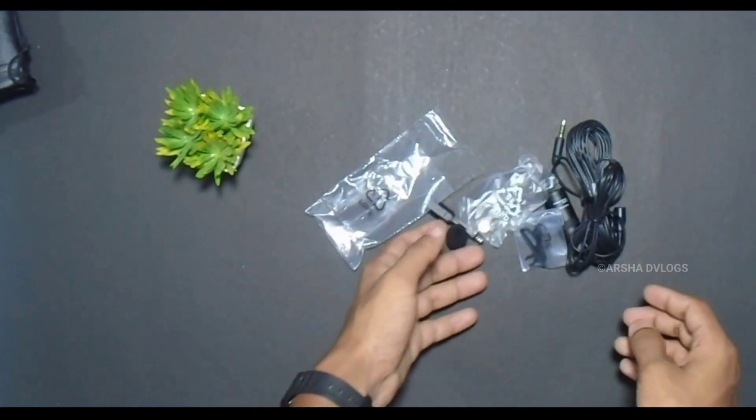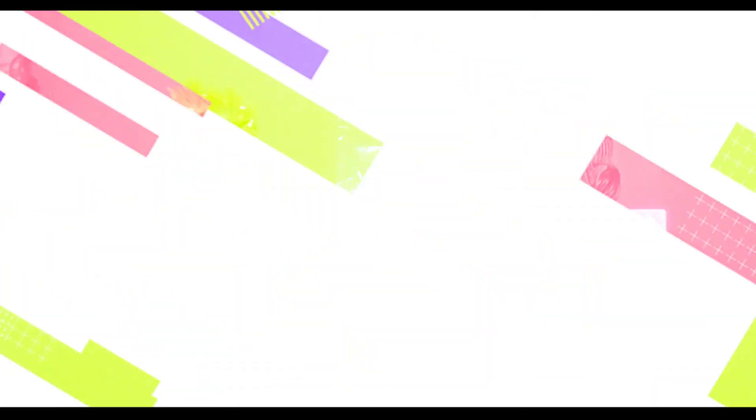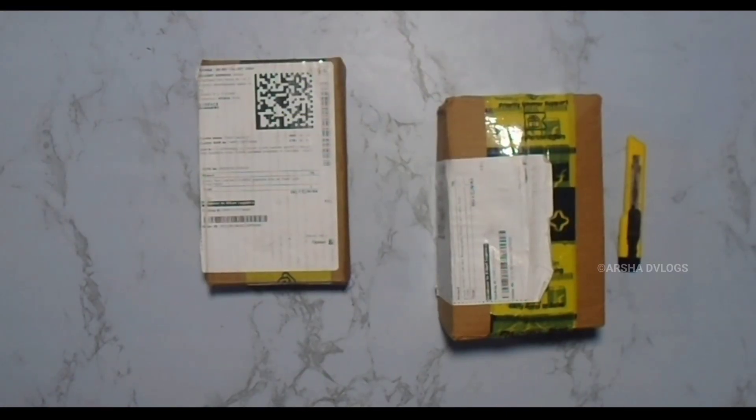We have a battery. This is the USB microphone. These 3 boxes are unboxed. These are the 3 products.